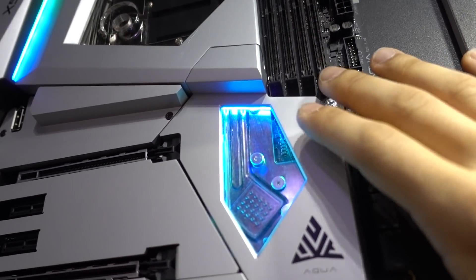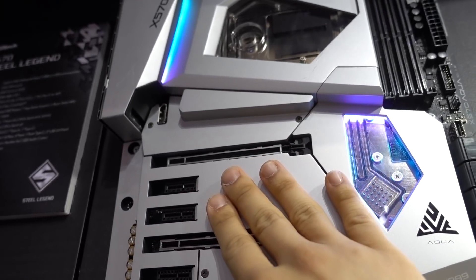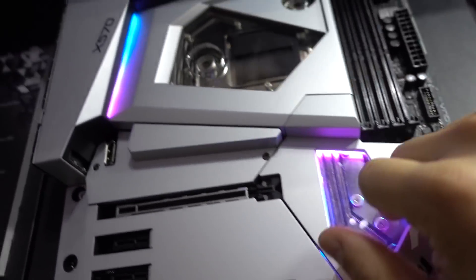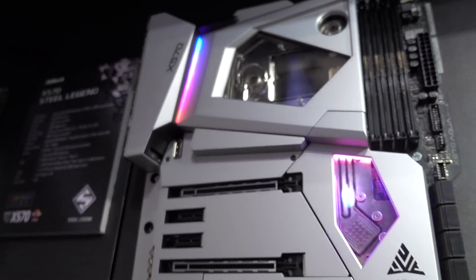They actually have an integrated water block from Cooler Master, who designed the water block, as well as this aluminum housing here, which looks beautiful. There's a water block on the X570 chipset, as well as the CPU and the entire VRM solution, which is absolutely phenomenal.